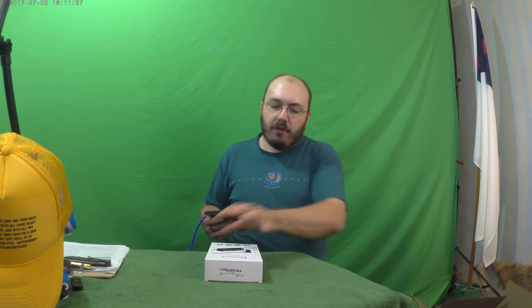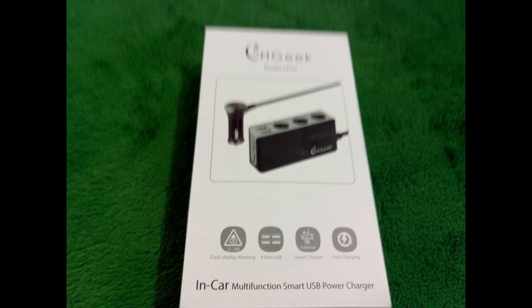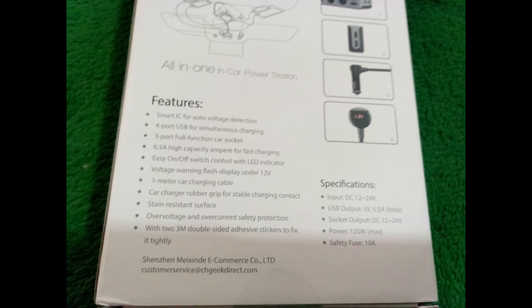Alright, so here we go, let's get some pictures of this awesome item and we're going to check it out. I had another item someone sent me that's similar to this, but it just wouldn't fit in the car the way they had it. So I'm hoping that this one is going to solve all of our automotive issues.